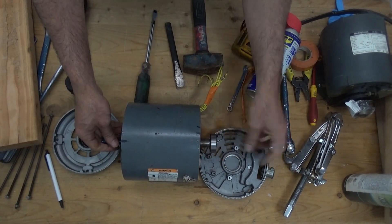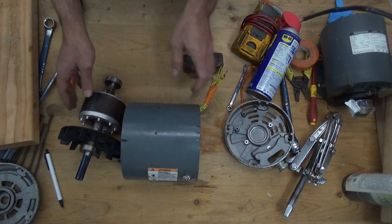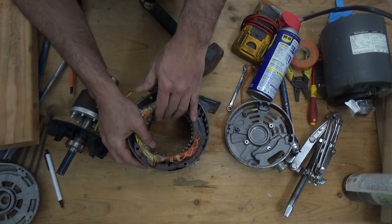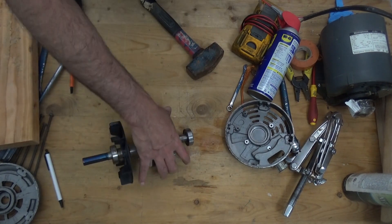It's already removed. Remove the rotor, set it aside, and check the winding. The winding is still okay — I just need to replace the bearing. The bearing number is 6203Z SK.